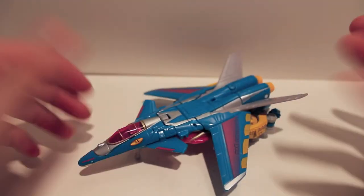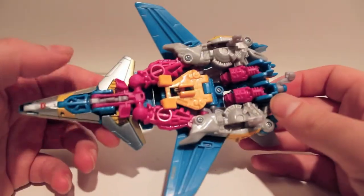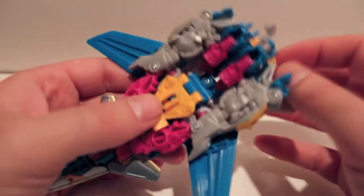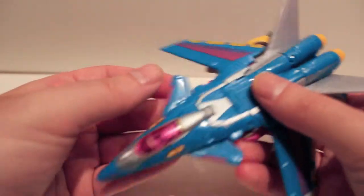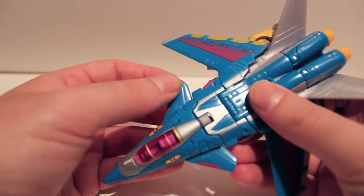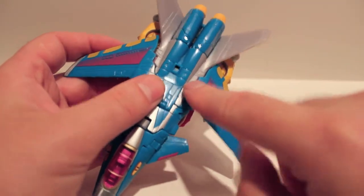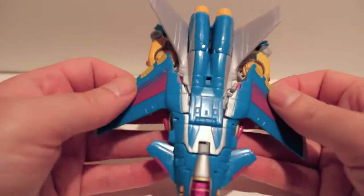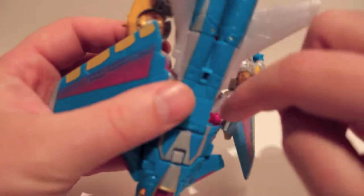Let's transform this figure. There are three landing gear - one in the nose cone and two on the sides - so push those all up. The legs are pegged in on the sides, and the wings are also pegged on. One problem with mine is this canard likes to pop up - probably just mold degradation. The wing pegs in here and also connects over here.